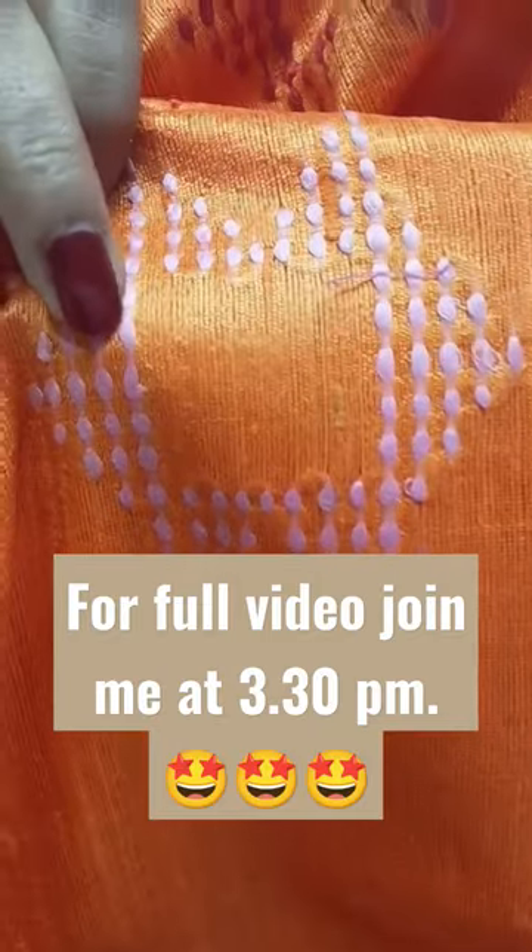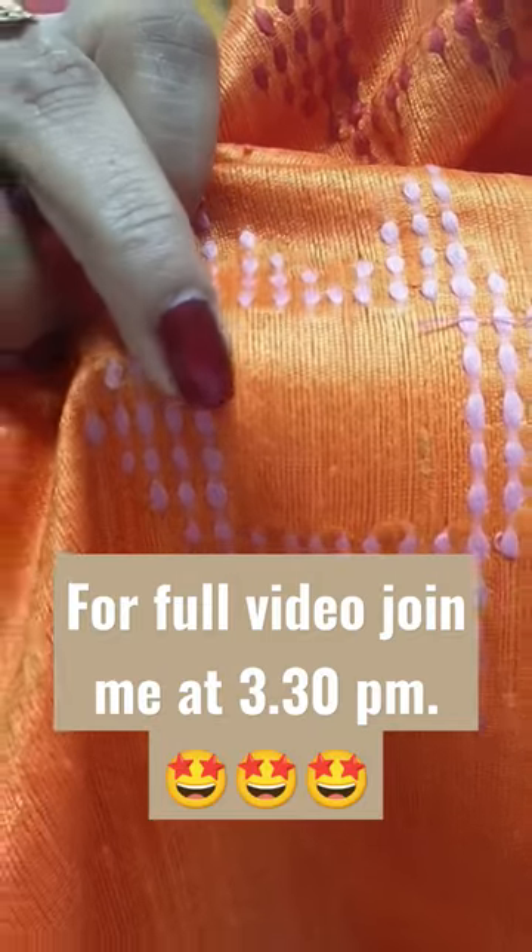This is all hand work, and this is embroidery done from needles.